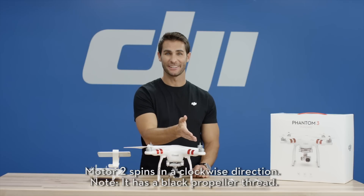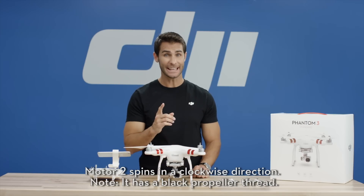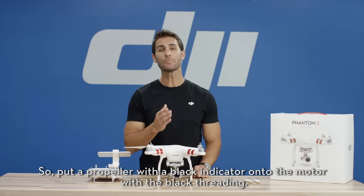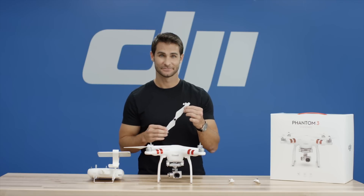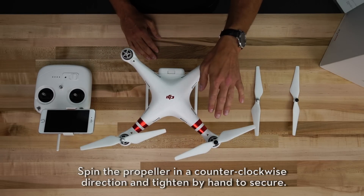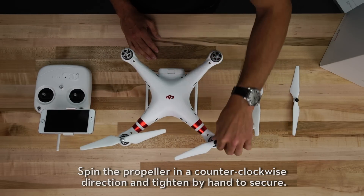Motor 2 spins in a clockwise direction. Note, it has a black propeller thread. So put a propeller with a black indicator onto the motor with the black threading. Spin the propeller in a counter-clockwise direction and tighten by hand to secure.